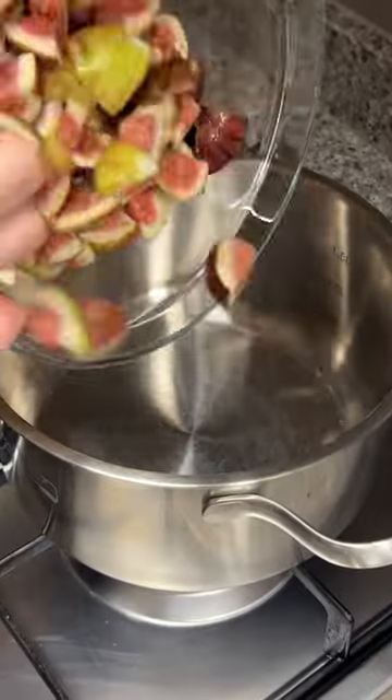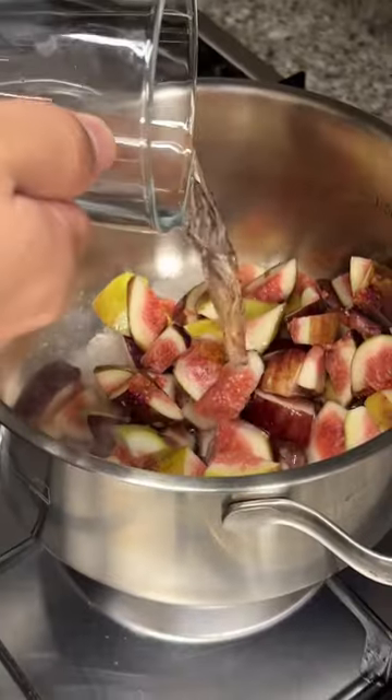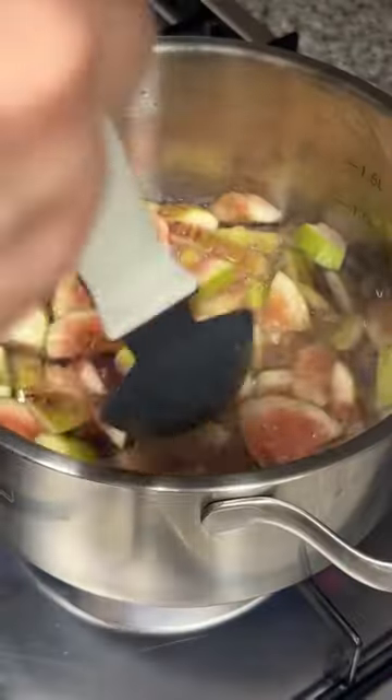Hot stove. Insert figs. Half cup of water. Close lid. Open lid. Mix.